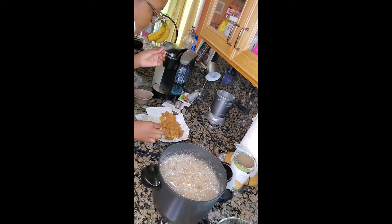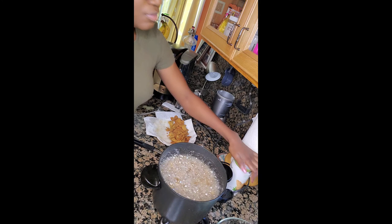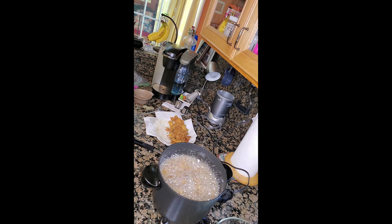My last batch is almost done cooking and I couldn't help myself — I had to try a few of them before they were all done. I scooted the majority of them over so I'd have more room on my plate and give the fresh noodles some extra paper towel to drain on.